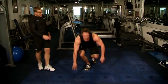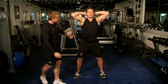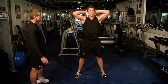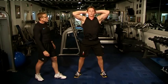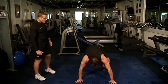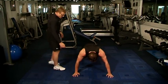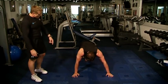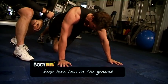Straight back in, Dave — prisoner squat. Dave is a super fit guy and he's really working hard here. Eight, nine, ten. Straight down, mountain climb. Rotate — one, two, three, four, five, really good. Keep the hips low to the ground. Straight into a press-up, go — one through ten.